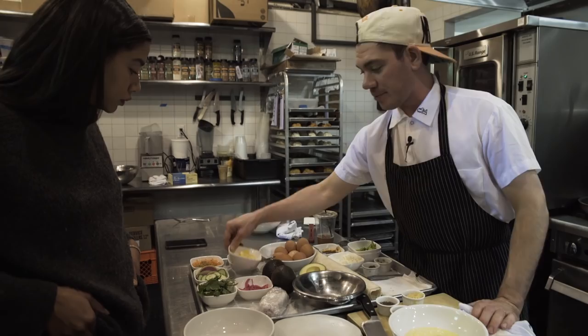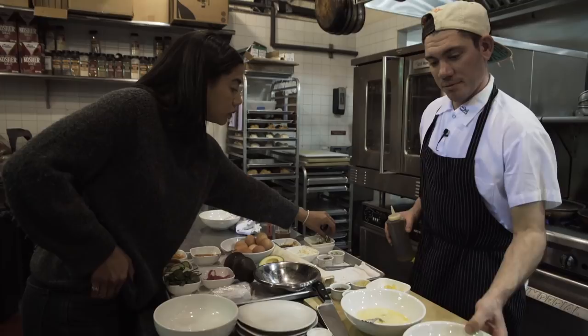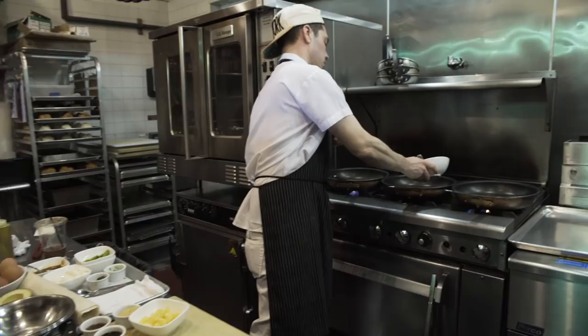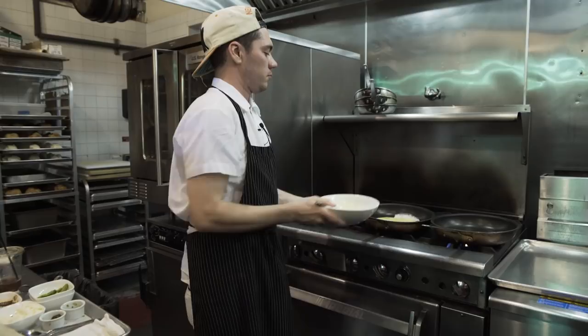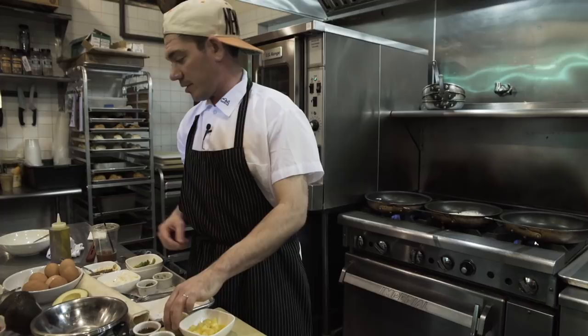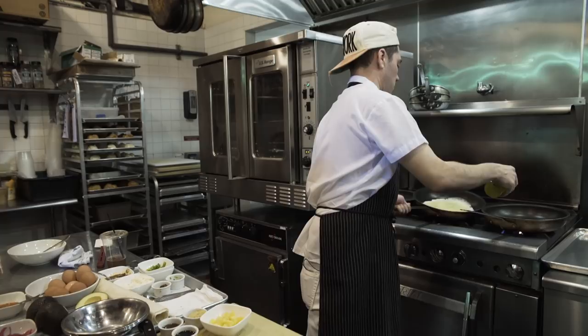We're going to make a super thin layer of eggs, like a crepe. So we've got the egg for the fried rice, and then we also top it with an egg. Yeah, there's eggs all up in this thing. Love that. High protein.